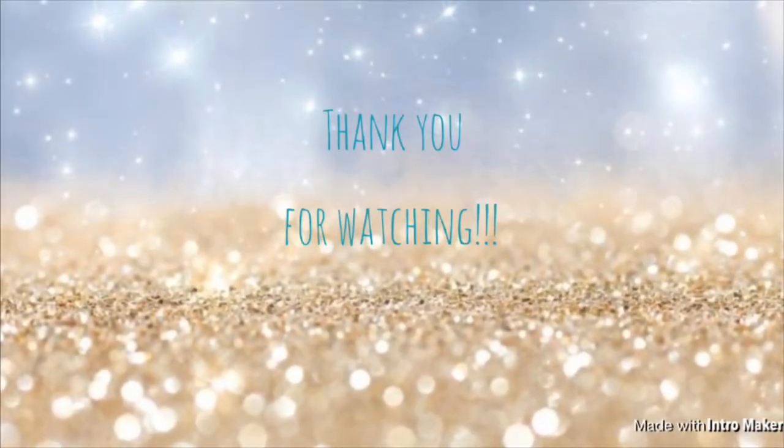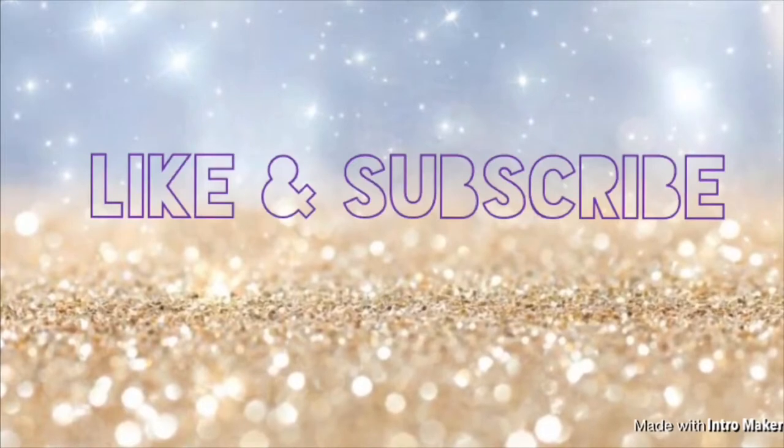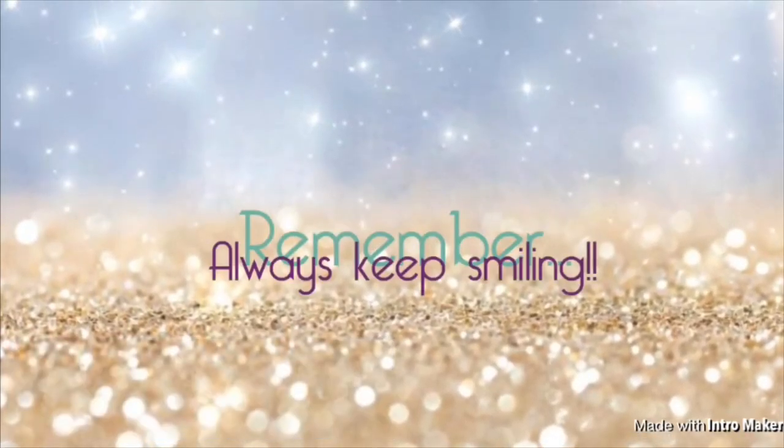The video you just watched was about potato soup and Walmart and all that good stuff. Let me know if you want to see more recipes or more cooking-with-me type content. Don't forget to like, comment, and subscribe, and I will see you in my next video. Bye!